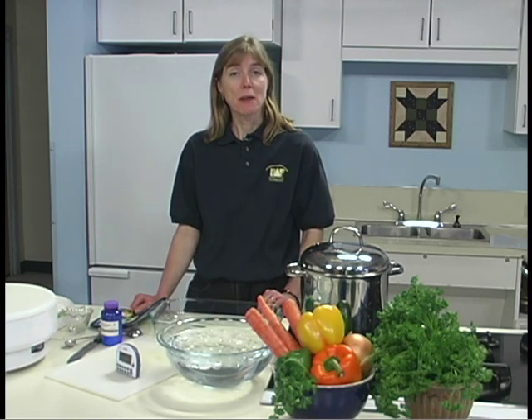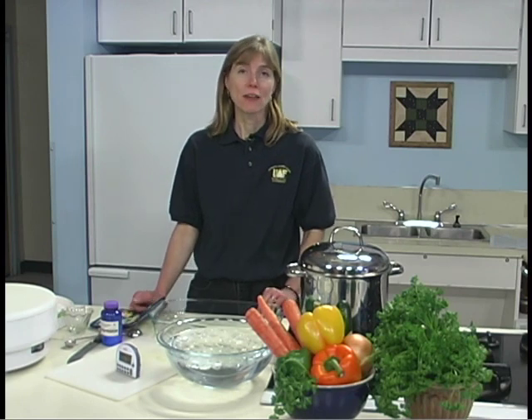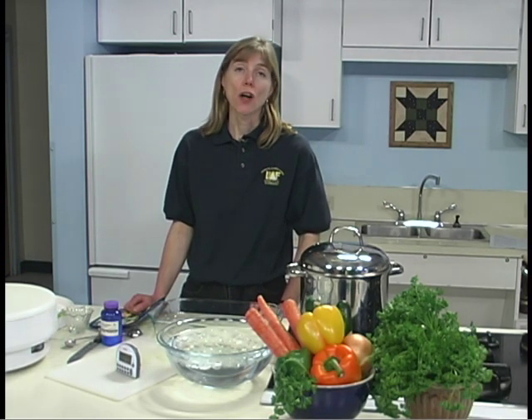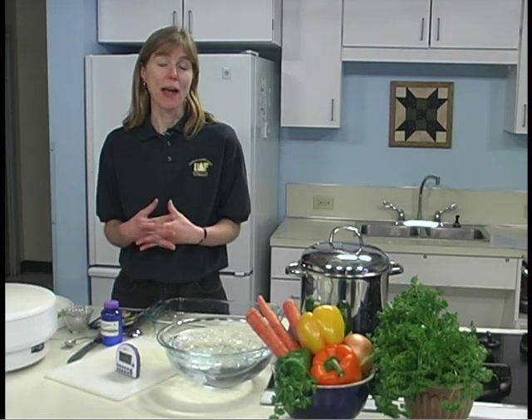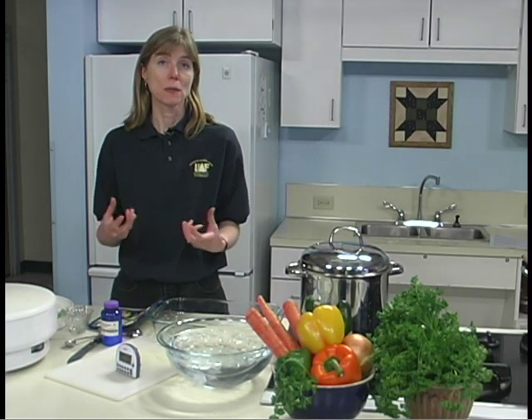Dry strong-smelling foods like onions or garlic separately. This helps prevent their strong flavors from blending with other foods that you might be dehydrating. Use adequate ventilation as strong odors may linger. If you are dehydrating mushrooms, adequate ventilation is very necessary as many people are allergic or have reactions to the fumes from spores that are put into the air during the dehydration process.